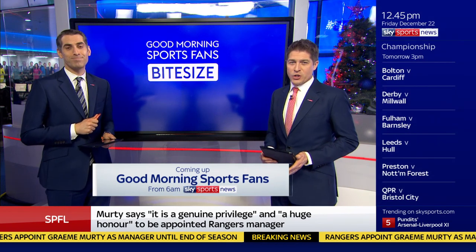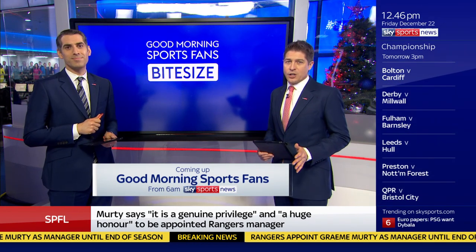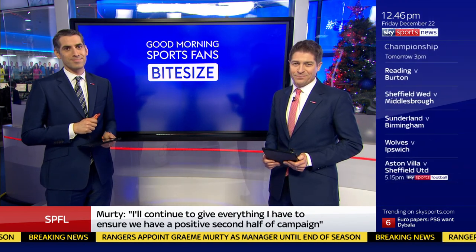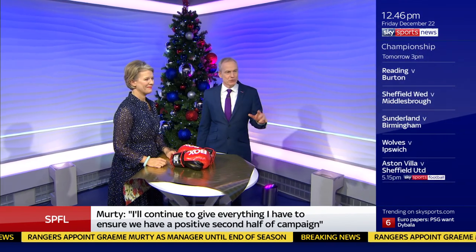Moment of 2017. Plasters a special Christmas Q&A with Anthony Joshua — that's all on Good Morning Sports Fans, Bite Size from 6 o'clock. Fantastic, looking forward to that.